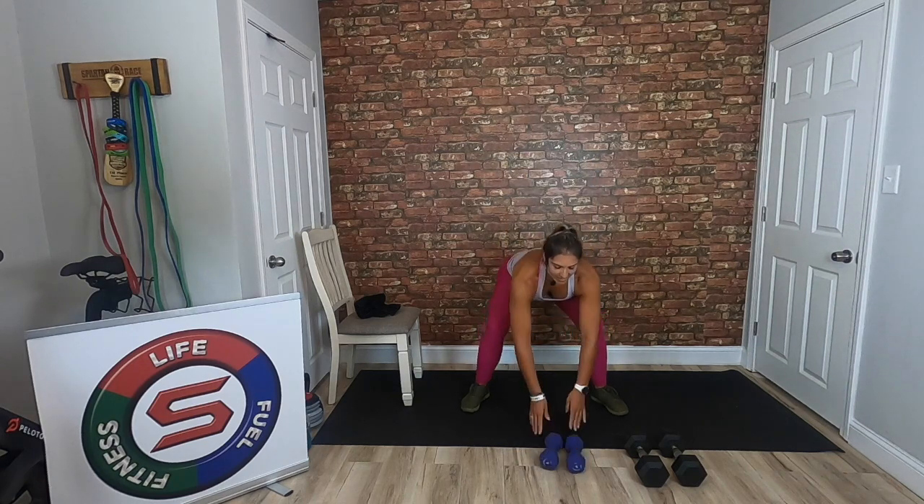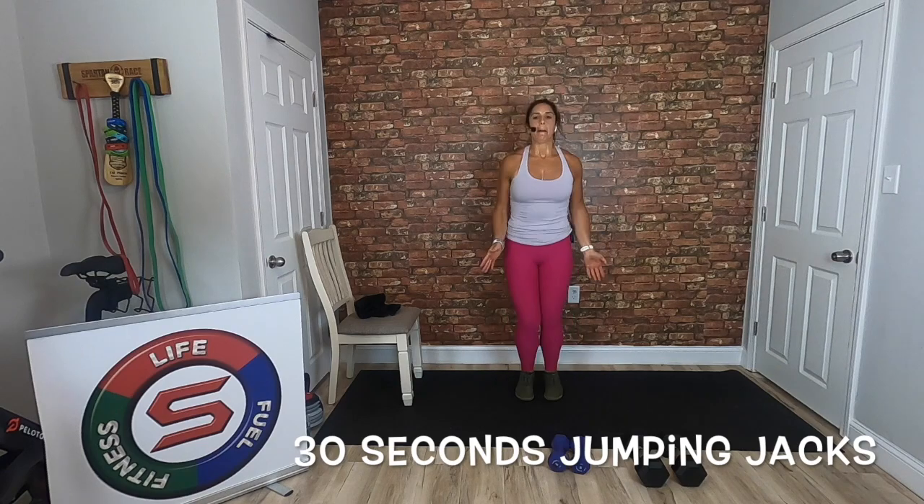30 seconds of cardio coming up — we've got jumping jacks. Drop those weights, jumping jacks, 30 seconds, pick up that intensity. Modification: step out to the side, stay quick. Halfway — come on, can you pick up that intensity? We should be at a PE of nine. You get 30 seconds of rest after this, so earn it.